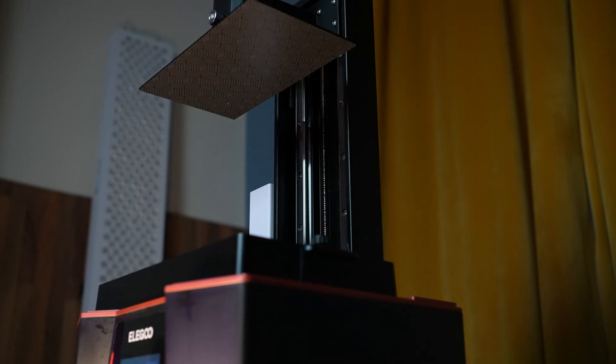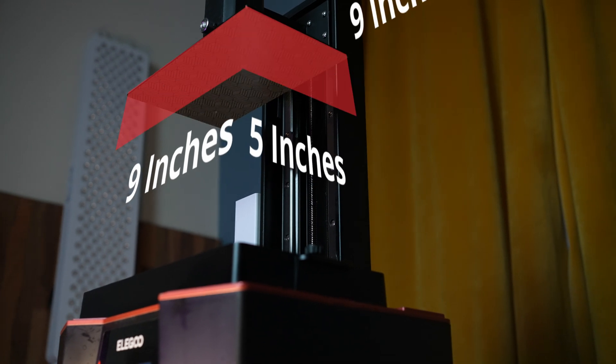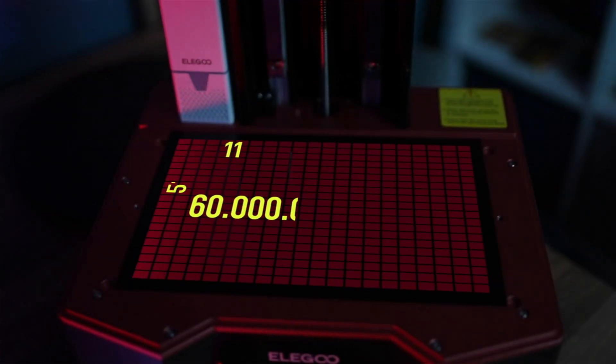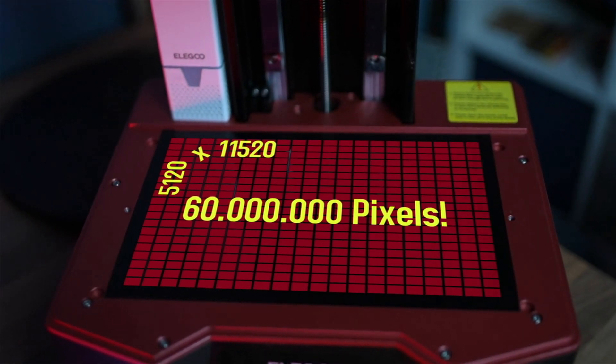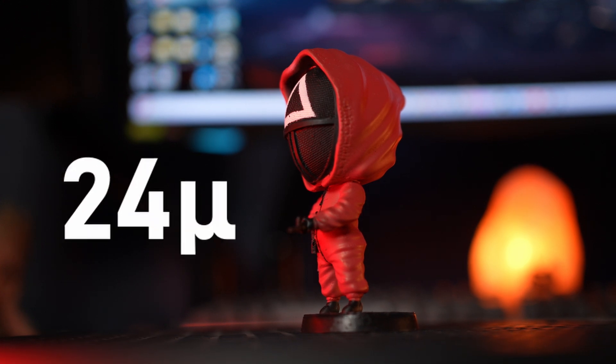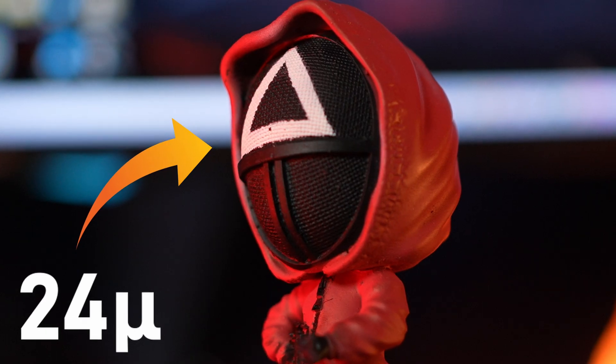It has a build volume of 9 by 5 by 9 inches and packs a resolution of 60 million pixels — which sounds like a lot because it is a lot. Printing with a resolution of 24 microns is definitely something you can boast about with this machine.